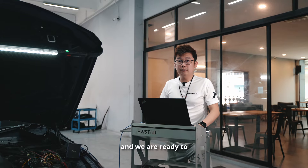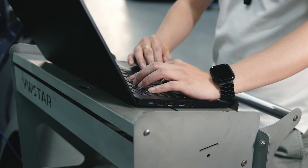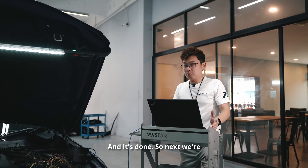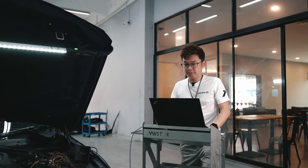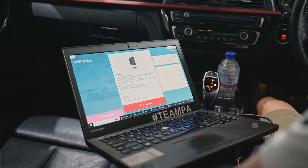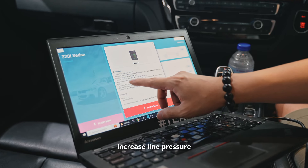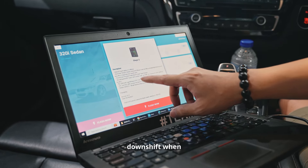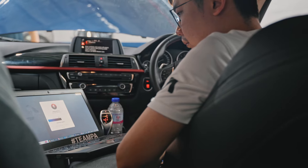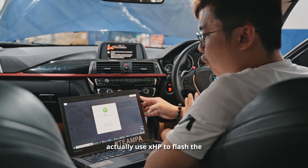We received the file from Michael and we are ready to flash this car. And it's done. Next, we're going to give this car an XHP Stage 2 transmission tune. The features include torque limiter removal, increased line pressure, no downshift when you floor the pedal, and faster shifting. The process takes about two minutes and it's done — that's how easy it is to use XHP to flash the transmission of a BMW.